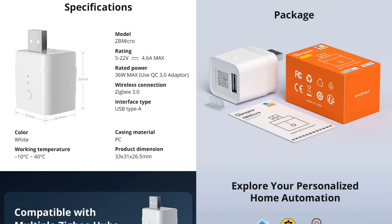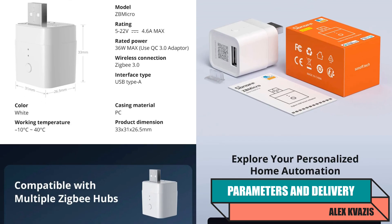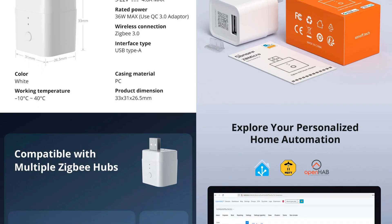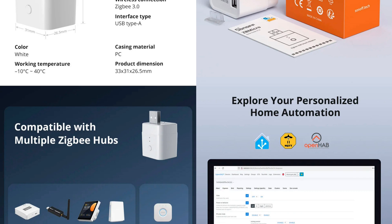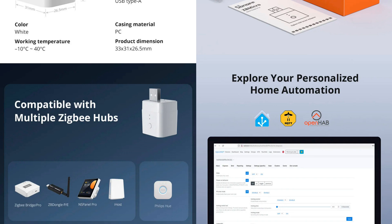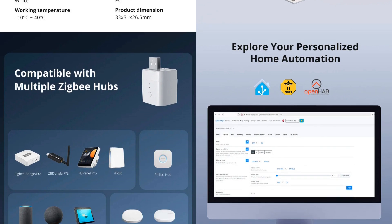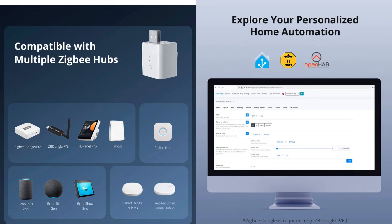Model: Sunoff ZB-Micro. Device type: relay for USB-A connectors. Interface: Zigbee 3.0, functions as a router. Radio module: EFR32-MG21 with signal amplification. Operating voltages: 5 to 22 volts. Data transfer: USB 2.0. Maximum power: up to 36 watts, current no more than 4.6 amperes. Basic ecosystem: U-Link. Size: 33 by 31 by 26.5 millimeters. Operating temperature: minus 10 to 40 degrees Celsius.